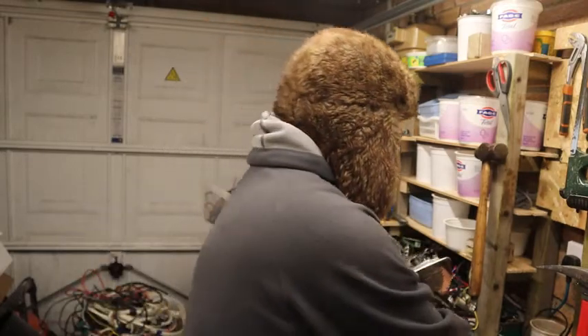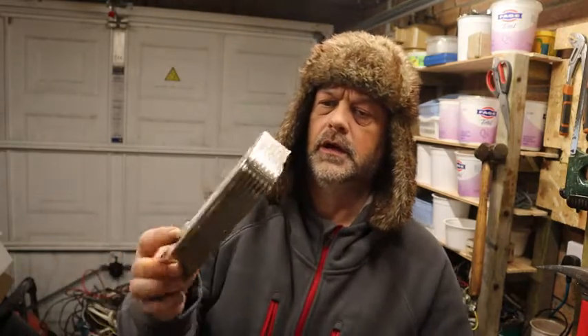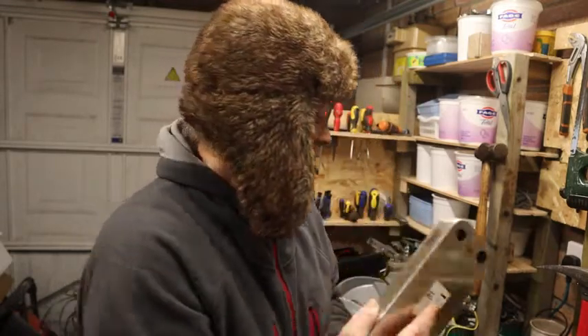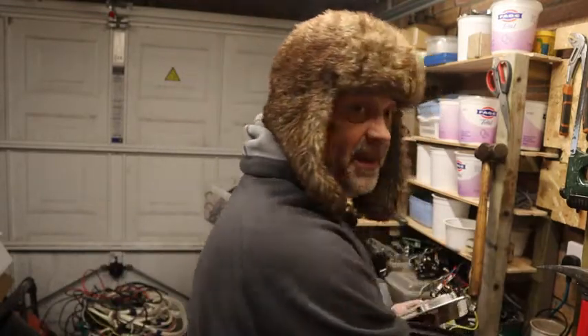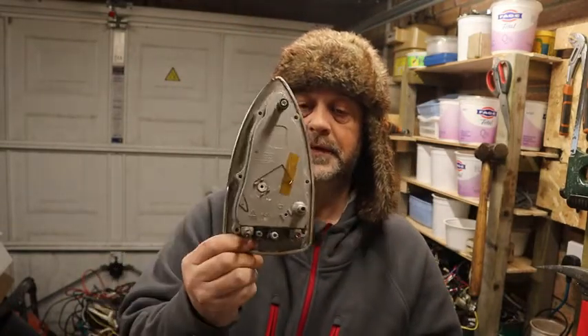I'll just trade it in as it is and see what they give me. I think this part came out of a boiler — that's copper, and there's stainless steel too. I'll be interested to see what they give me for that. So that's another one mixed, and I think that's as far as we got with taking the iron apart. We're just down to the cable, which I'll take apart.